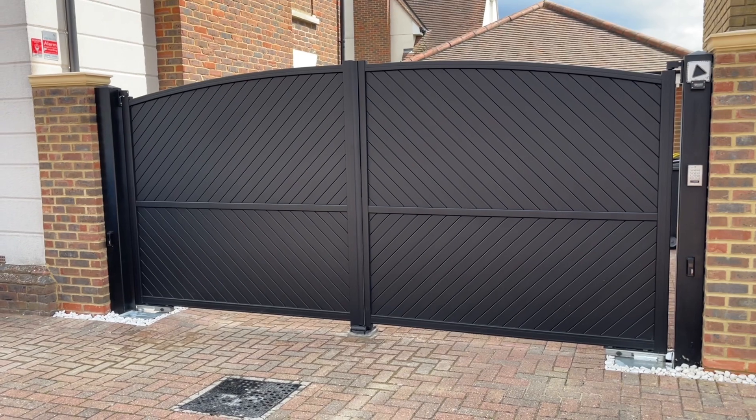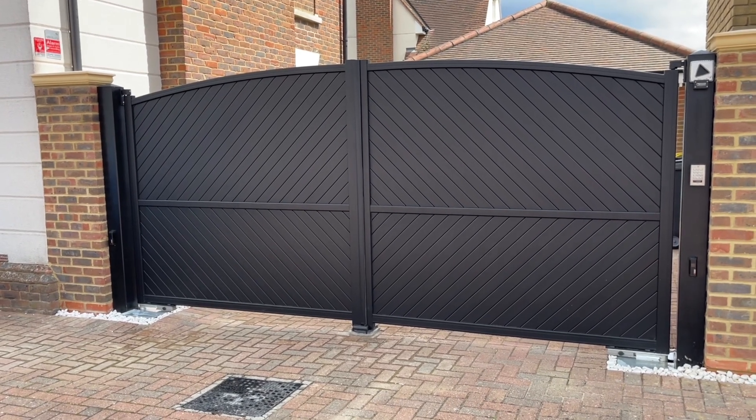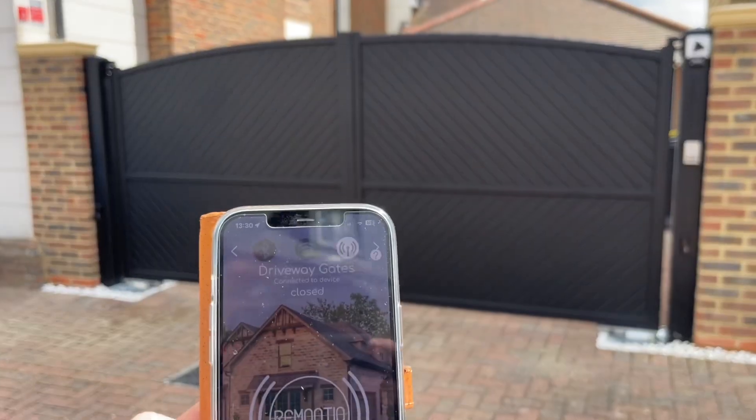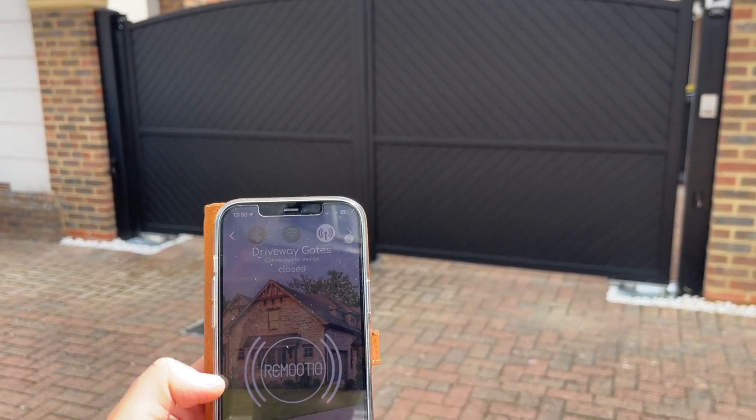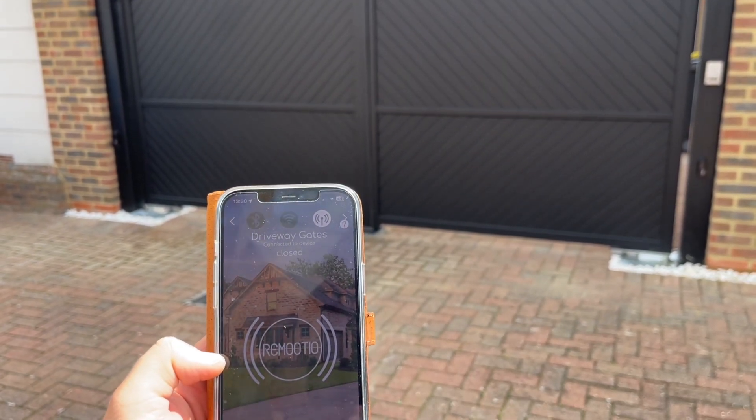I'm going to show you how Remotio 3 works with your driveway gates. We've got a great install here in Chelmsford that we've done recently, and I'm going to show you a couple of features that have been added to the Remotio 3 app.